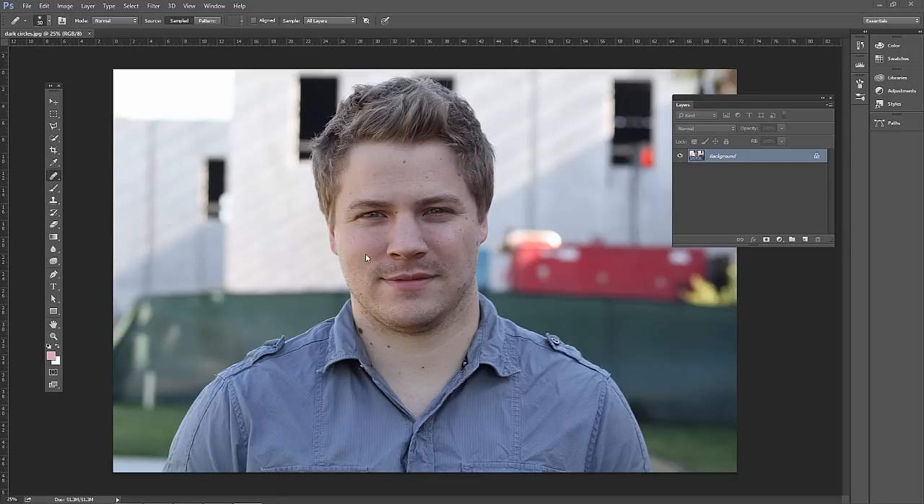Removing wrinkles is one of those things we want to do in a subtle manner in Photoshop. If you want to follow along, go ahead and open up darkcircles.jpg. This is my friend Chris, and he doesn't mind if I'm saying that he has wrinkles — he really doesn't have many. Just using this as a support file to show you the method.